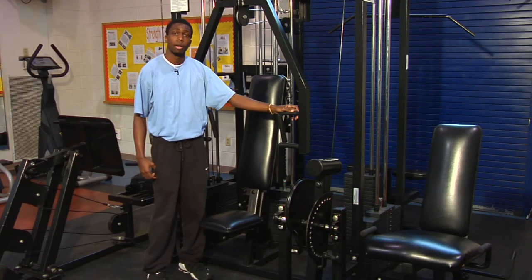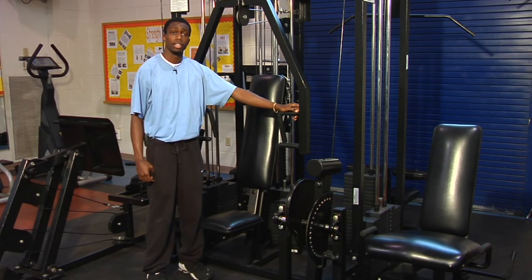Hey, my name is Sean, and I'm here with the Wilmington Boxing and Fitness Center. I'm here today to talk to you about which exercise equipment is best for the elderly.